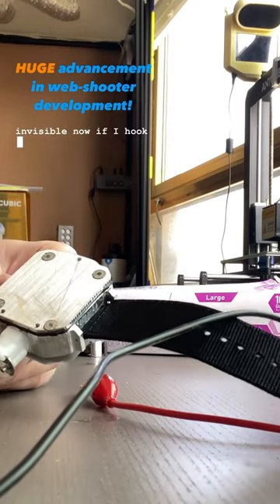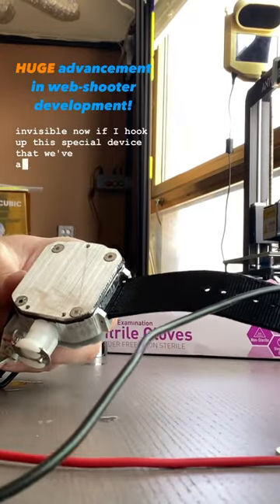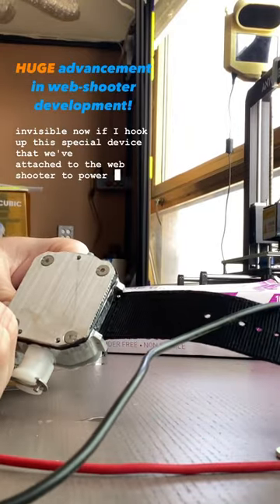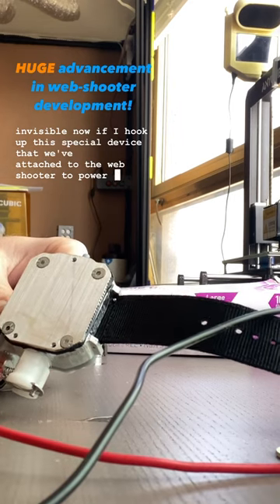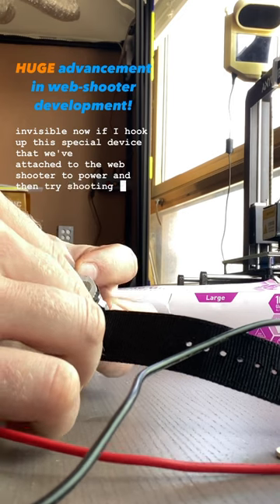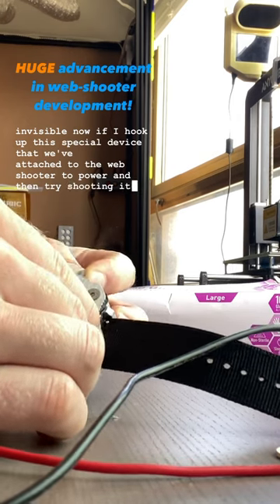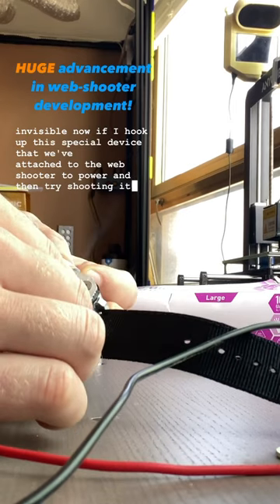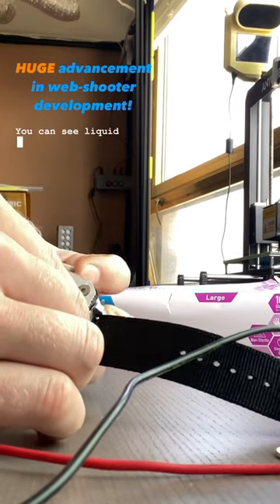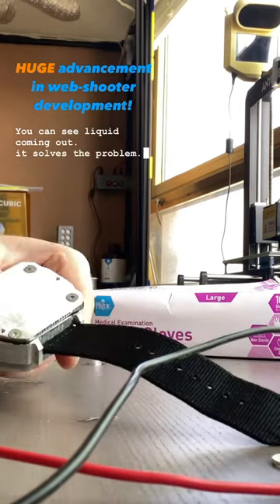Now if I hook up this special device that we've attached to the web shooter to power and then try shooting it — you can see liquid coming out. It solves the problem.